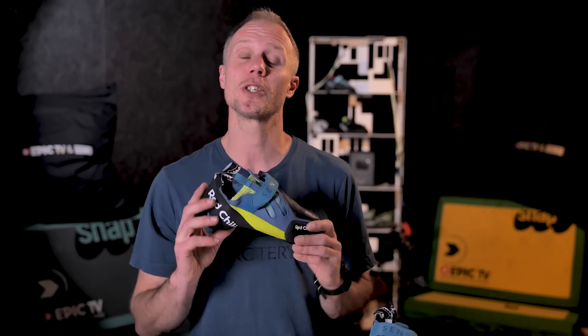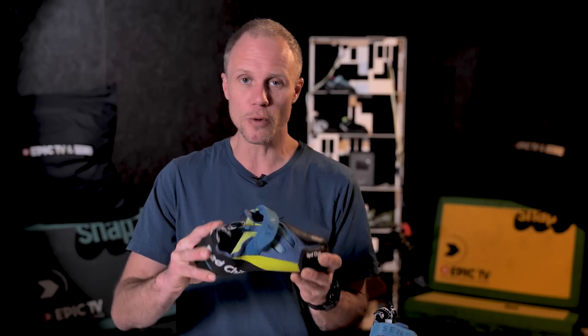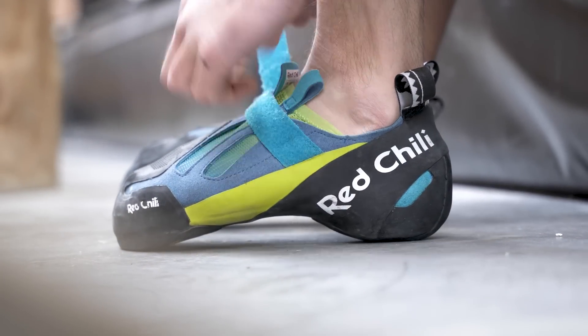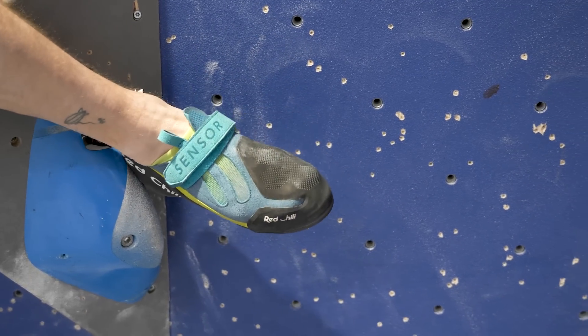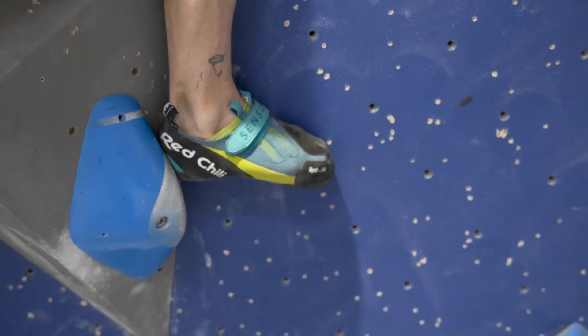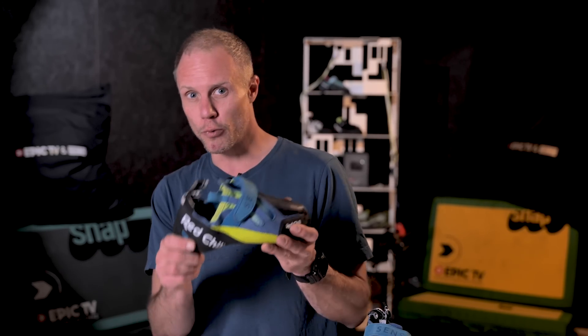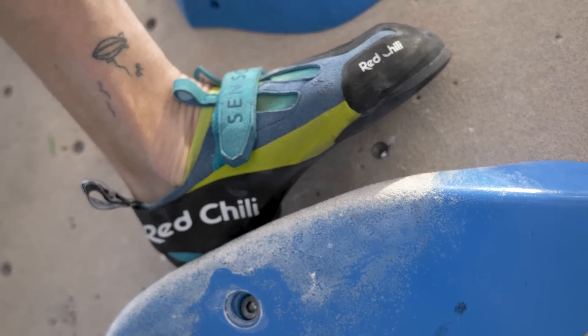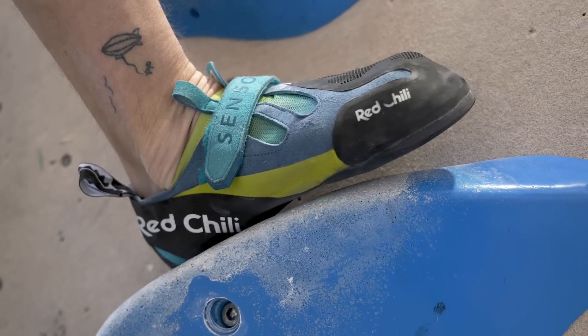I was concerned with a soft shoe that the heel would be too floppy for me, but because they've added the material and got that rand in, actually the heel feels pretty solid. You can even see that when I'm moving it around — it doesn't flip and flop like it does on something like the Scarpa Furia Air, for example. That means you can really crank on this heel and you don't need to worry about it rolling off the hold or just being too soft for its own good.